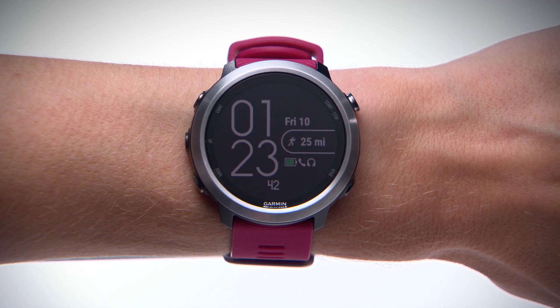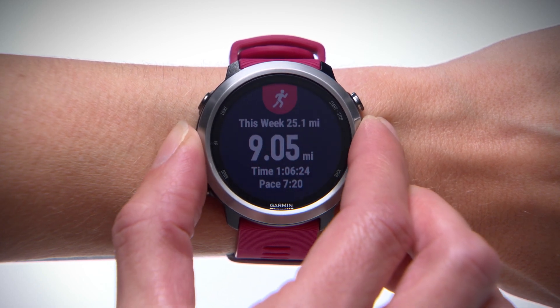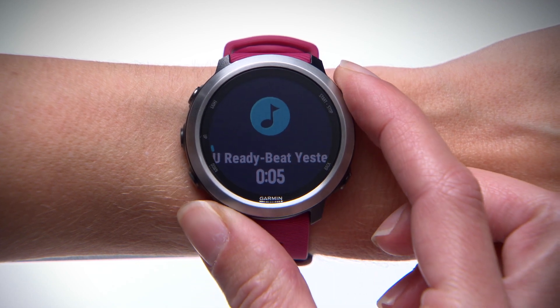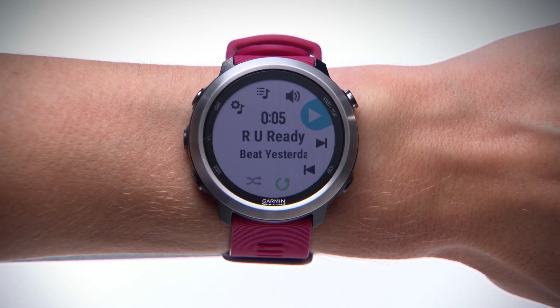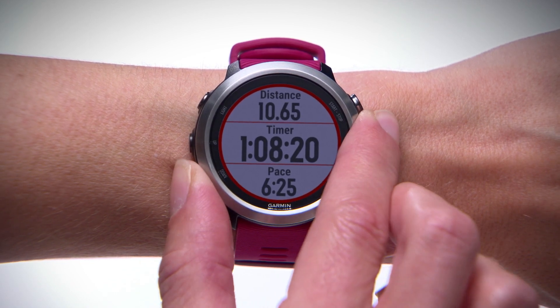You can get to the Music widget from the watch face by scrolling up or down through the widget loop until it appears. From here, press the Enter key to access the music controls. Or to quickly access the music controls from anywhere, including during activities, hold the Down key.